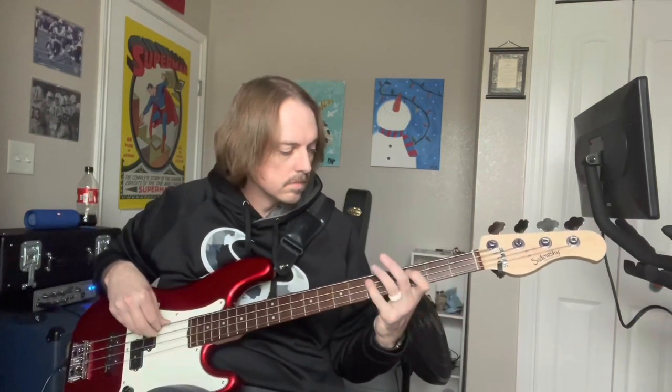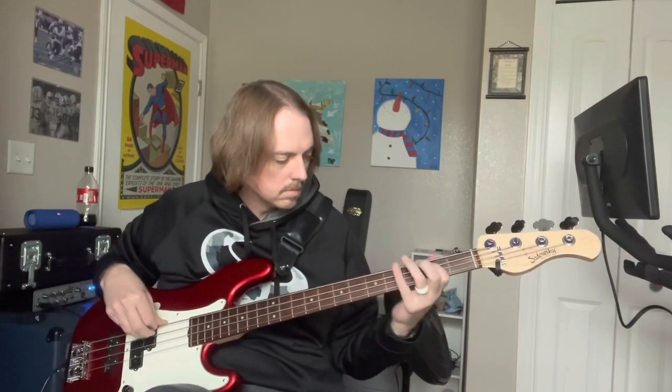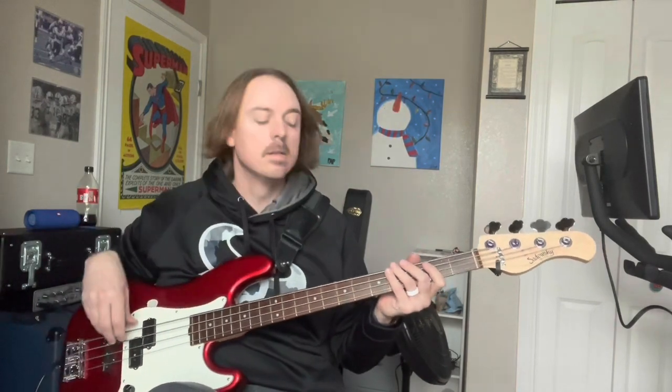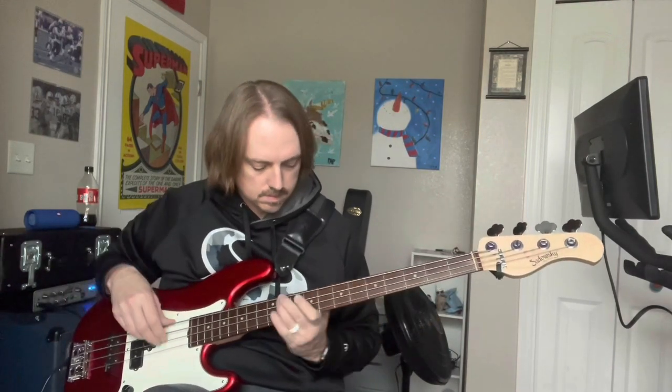Now the P pickup all the way. Going to the bridge about halfway. And now the bridge pickup all the way.